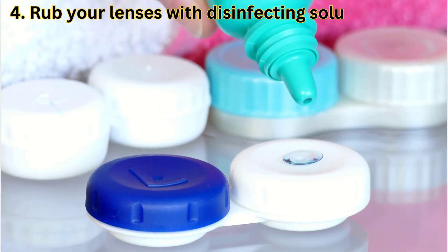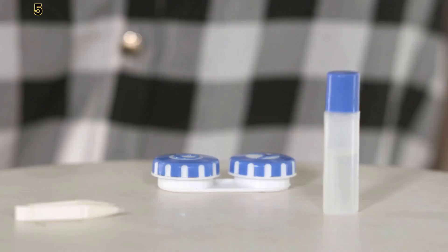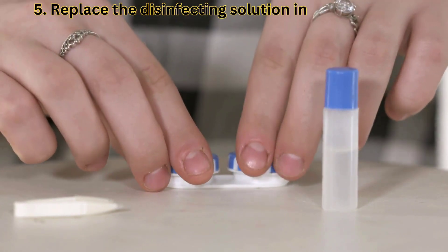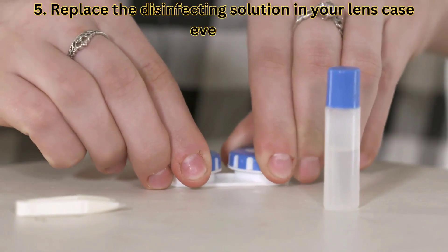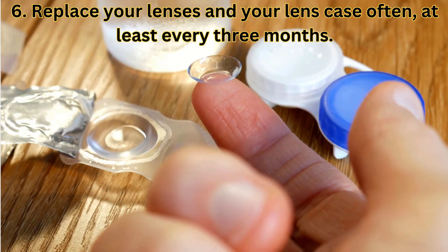Number four: rub your lenses with a disinfecting solution to clean them before you place them in your storage container. Number five: replace the disinfecting solution in your lens case every day — it's not enough to just top it off.